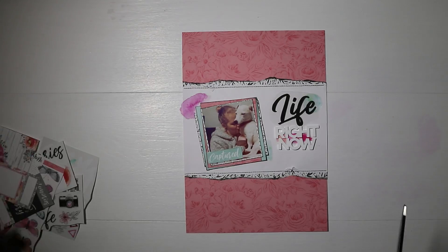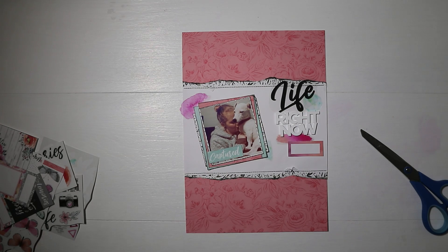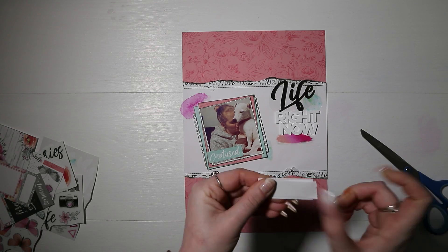I'm also going to use a label sticker under 'Right Now' so I can add my date, and it just helps it stand out — you can see that so much more clearly with the label underneath.